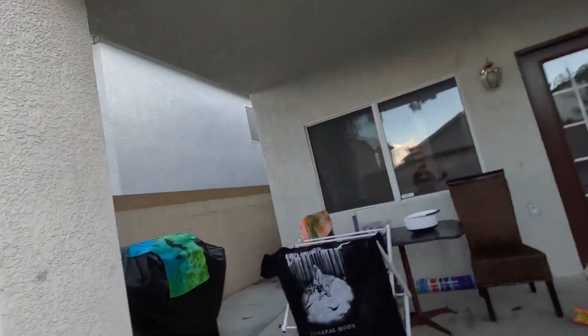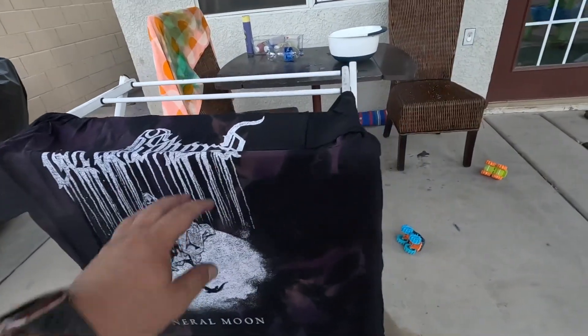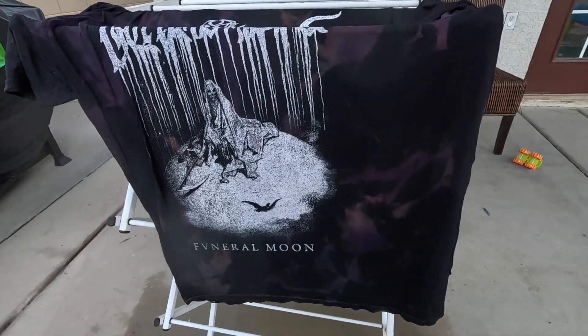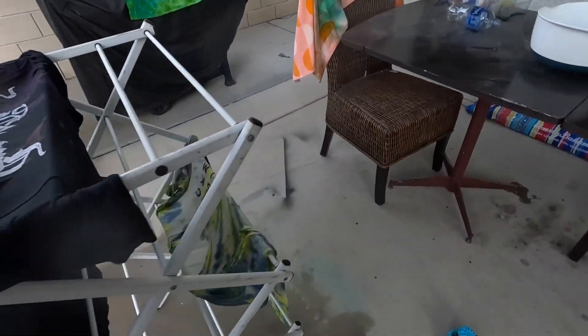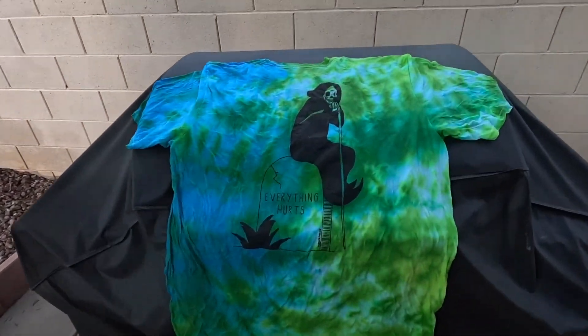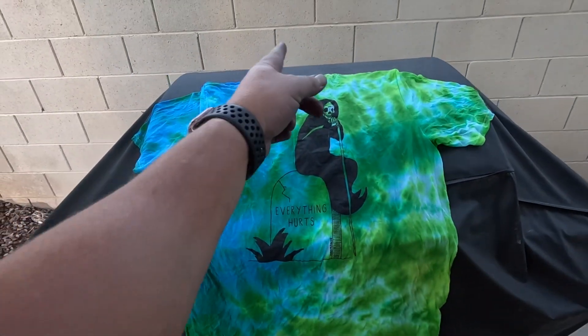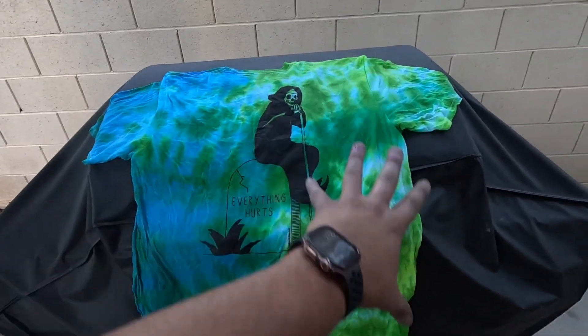There's a reason they tell you to wear gloves — fancy that. Anyway, here's the Lorna shirt. Got a little purple. Didn't come out as cool as I thought it would, but cool nonetheless. Here's the other one that I added yellow only to — just added a little bit more yellow. And then this one's my favorite: the Everything Hurts tie-dye. I like how it came out a little more blue and then green. I did that on purpose. Thanks for joining me on this.